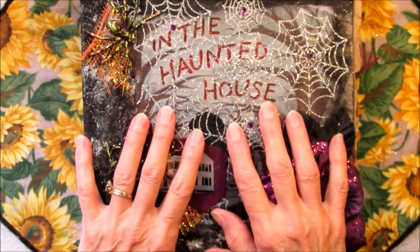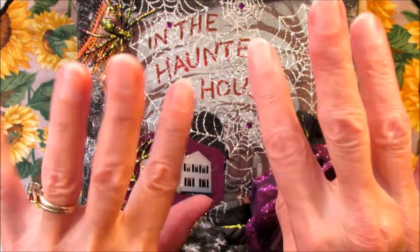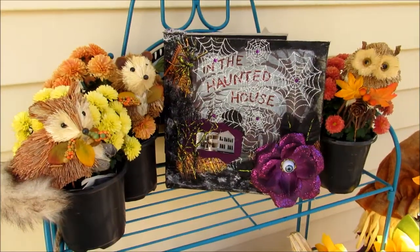So thanks for coming along today. Happy junk journaling! Bye-bye now.